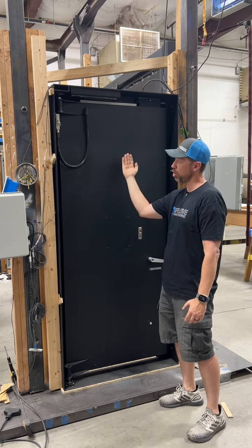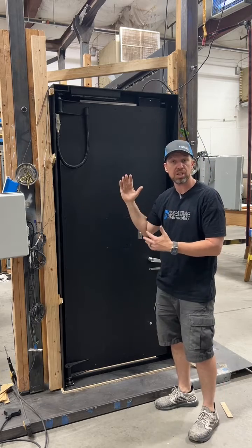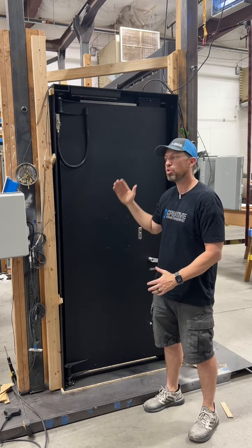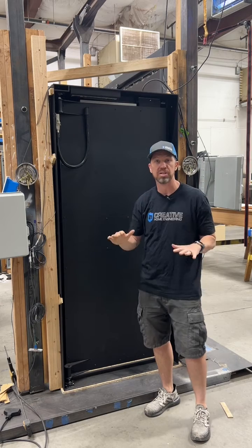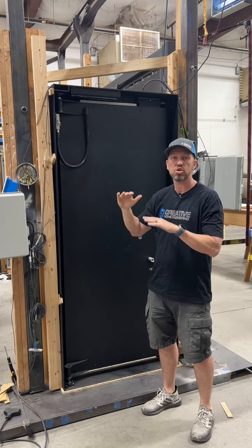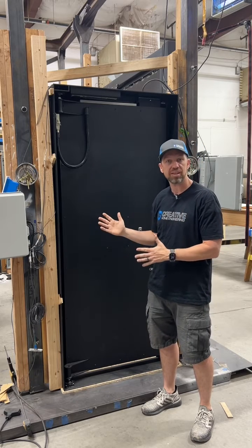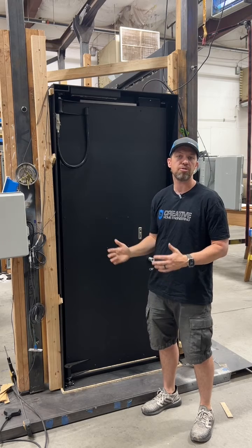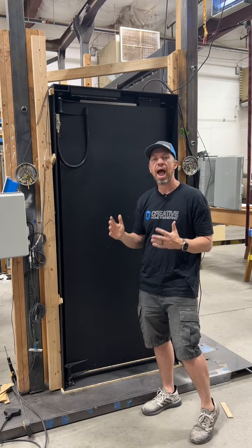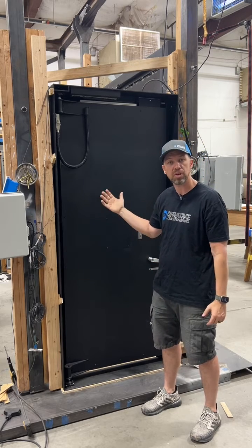You can tilt it in this direction or that direction, and by adjusting this nut right here you can actually induce a warp into the door on purpose. That kind of adjustability is critical whenever you have a camouflaged door because the reveals on the front have to be just perfect for the camouflage to be compelling. You might find you need those tiny adjustments, or more frequently the door looks great on install day but a year or several years later the foundation moves, things settle, and wood expands or contracts with temperature and humidity.